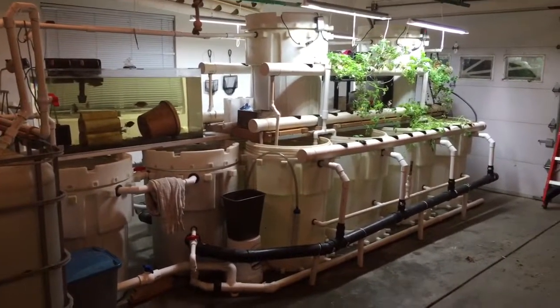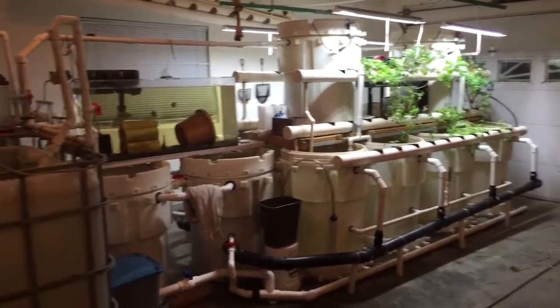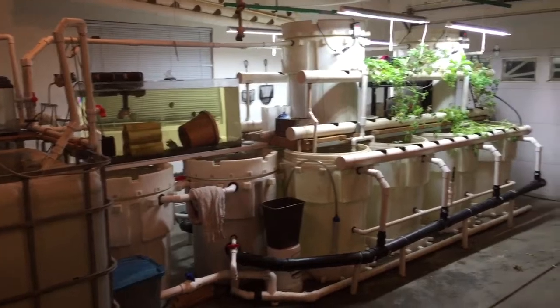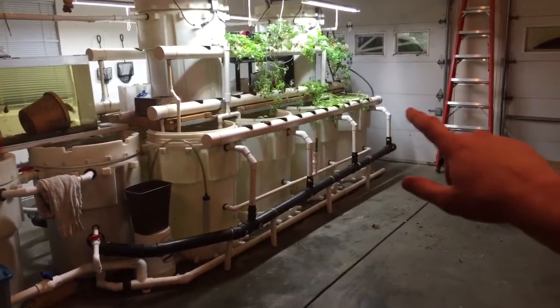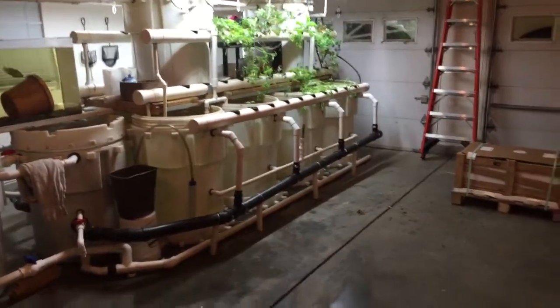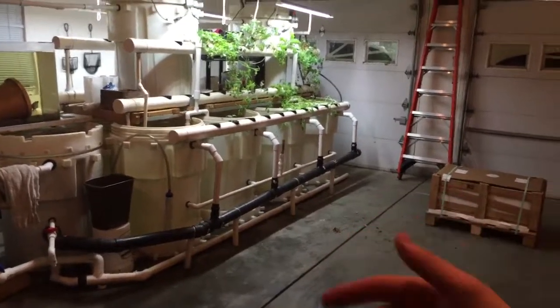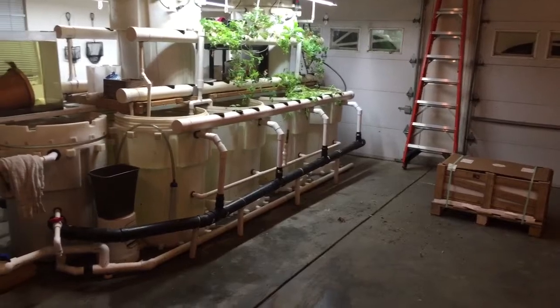Hey guys, welcome to Killian Family Homestead. Happy Saturday. It's the middle of November and we have dramatically lowered the fish count. We've planted a few things with seeds directly into this constant flow line right here. I've got a couple of ideas I want to share with you and see what you think. I also made a small adaptation today and I'd like to show you that as well.